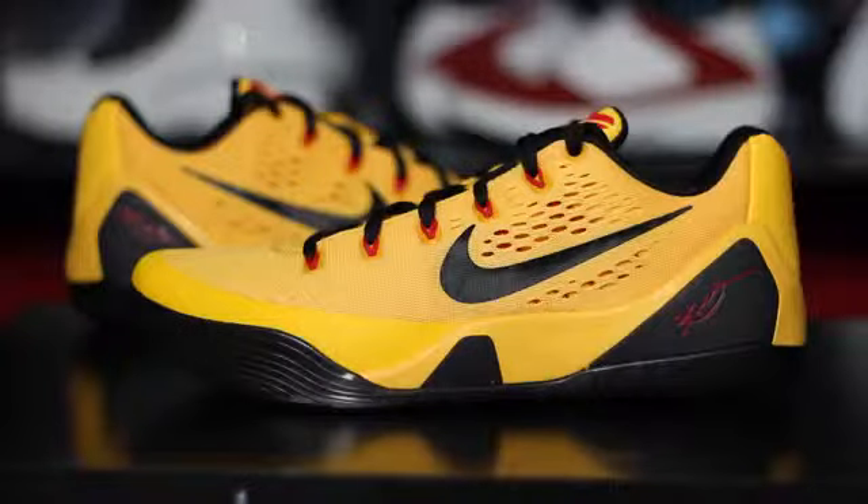Hey, what's up guys, this is Nightwing2303 from kicksoncourt.com. Today we have a first impression on the recently released — super recent, they just dropped this morning — Kobe 9 EM, also known as the Kobe 9 Low. The EM stands for Engineered Mesh, which these have instead of fly nets. So with that being said, let's go ahead and get right into it.